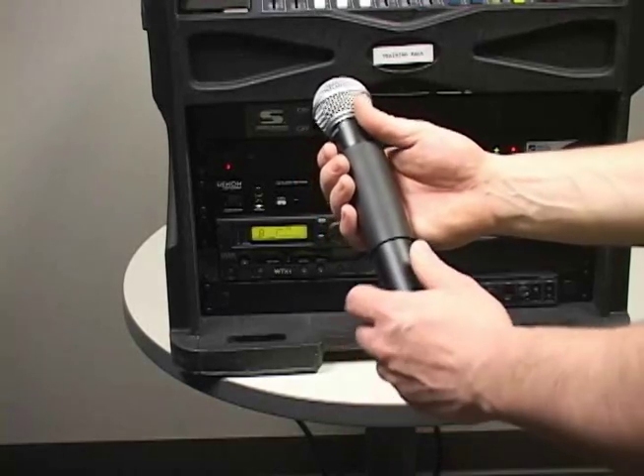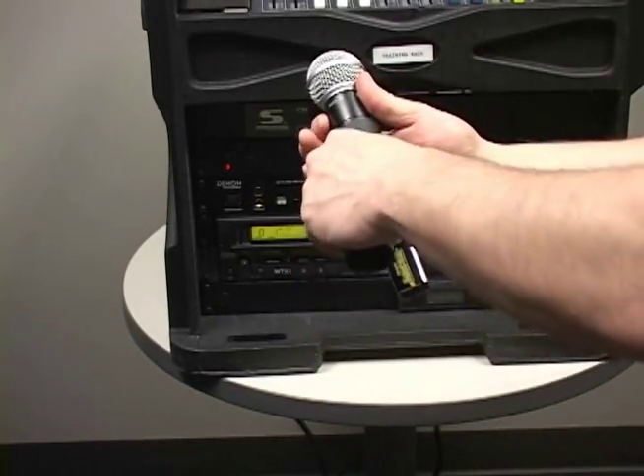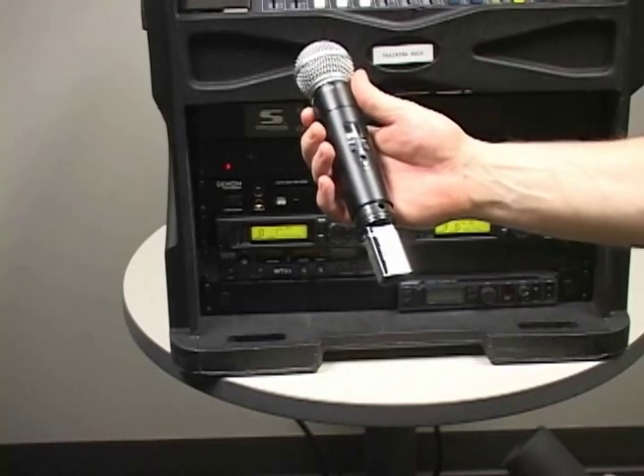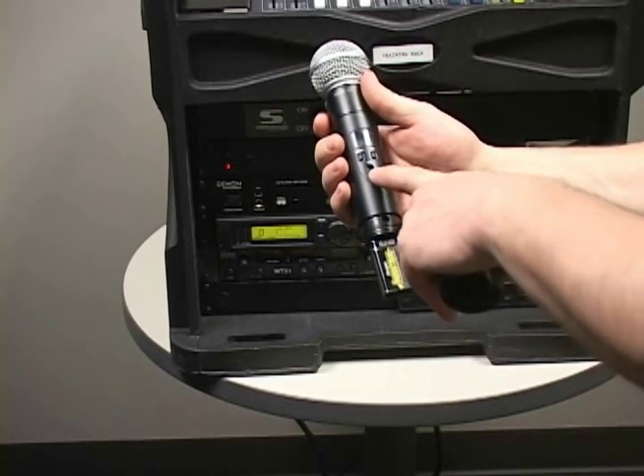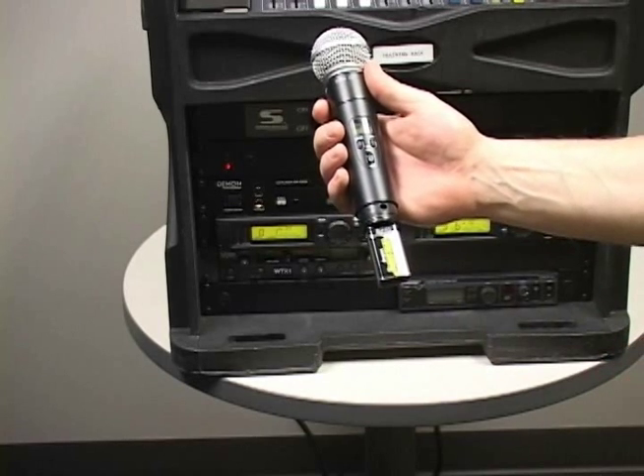Turn on the handheld by sliding the power switch found beneath the display up and into the on position. The power LED will illuminate green and the display will show battery status as well as the group and channel of the transmitter.